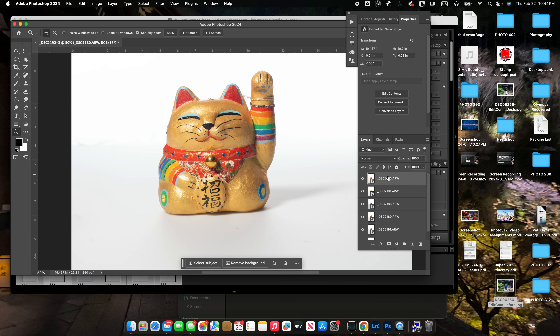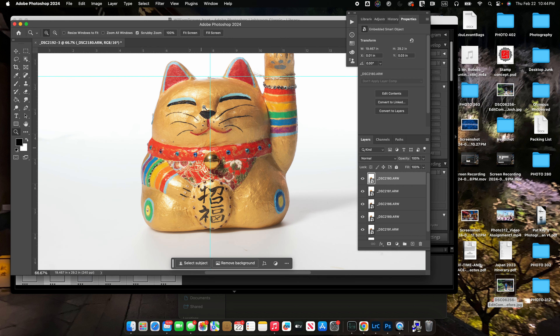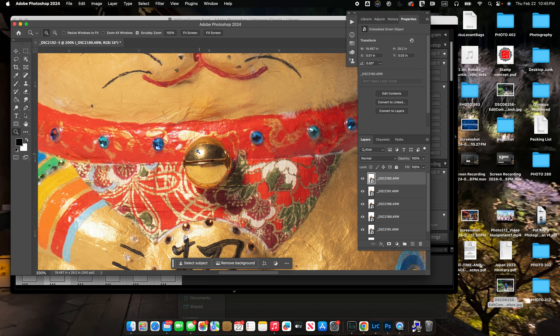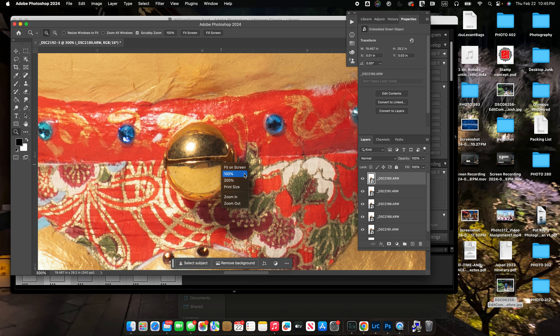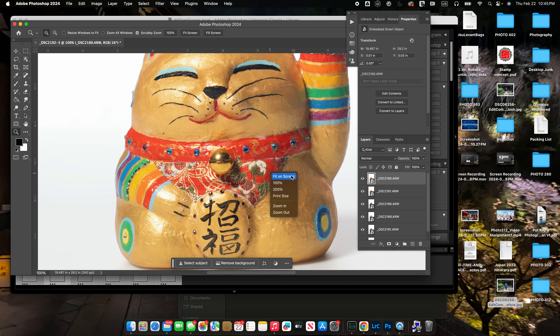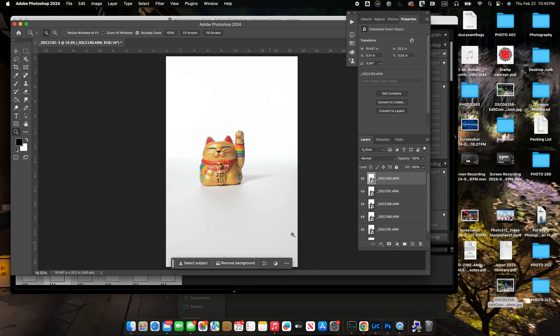Starting off here — this is the first image we took. You can see the image of the bell and exactly what's going on with the lighting. That's the nice thing about this reflective surface — if we look in here we can see that softbox, we can see the board, and we can presumably see us in the background taking the picture.